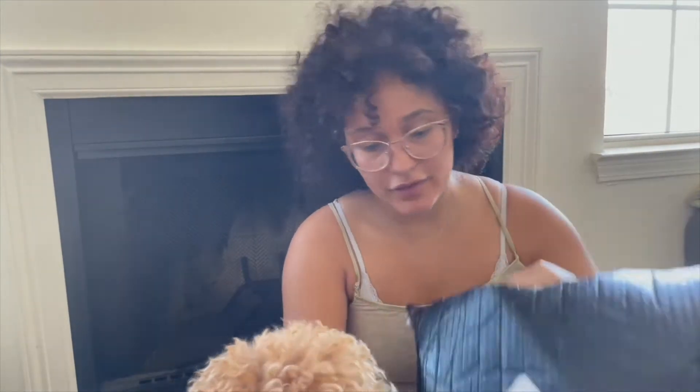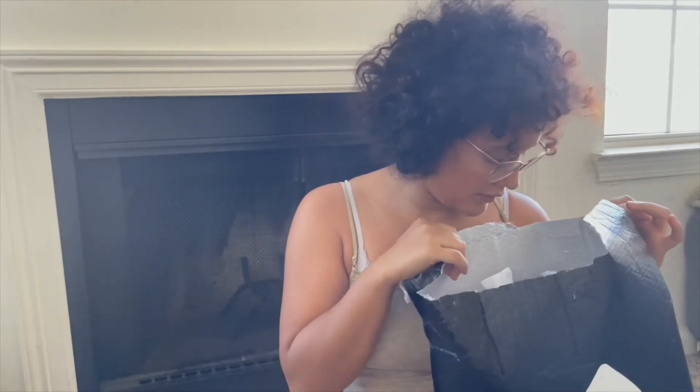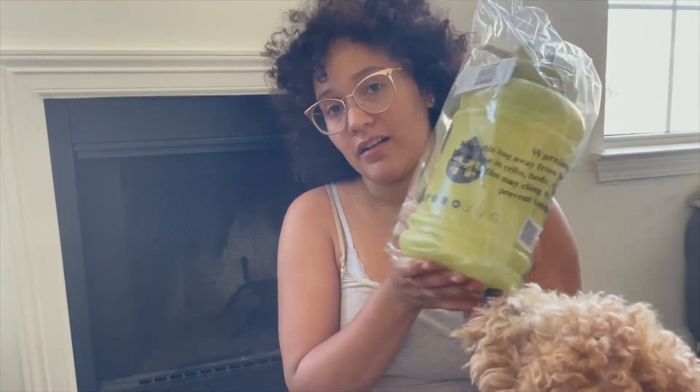First and foremost, the packaging — I thought this would be in a box because I ordered one, two, three, four, five things. But I was pleasantly surprised that they were very efficient with packing. I hate it when you open boxes and there's a ton of extra space, but they did a good job. So I got two water bottles — this olive green one...